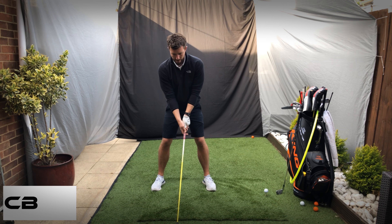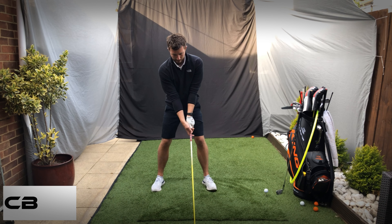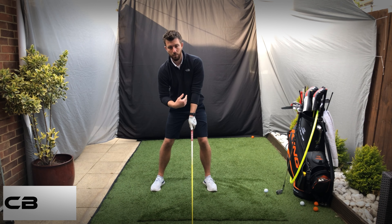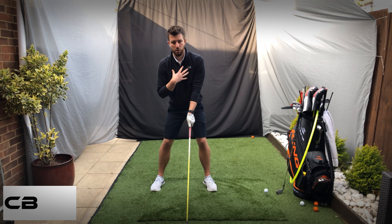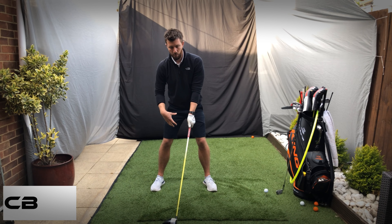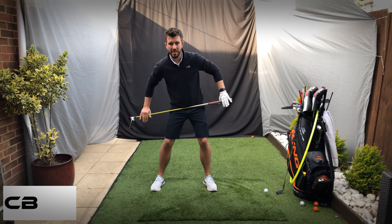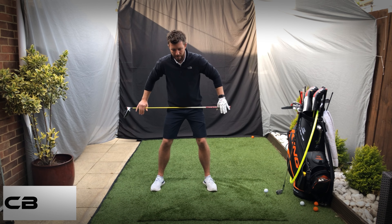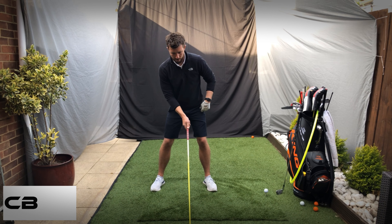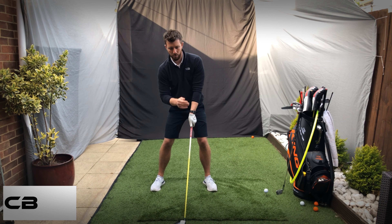Because my shoulders and hands have gone more forward, once I'm set up I'm going to see a little bit more tilt in my spine angle because my left side and shoulders have had to tilt back ever so slightly. My weight in my feet is about 55% on the left; my hips just shift a little bit, more inward and upward — that's more the feeling I get. A lot of golfers prefer this over a lateral shift across, as it keeps everything in place with 55 on the left and 45 on the right.